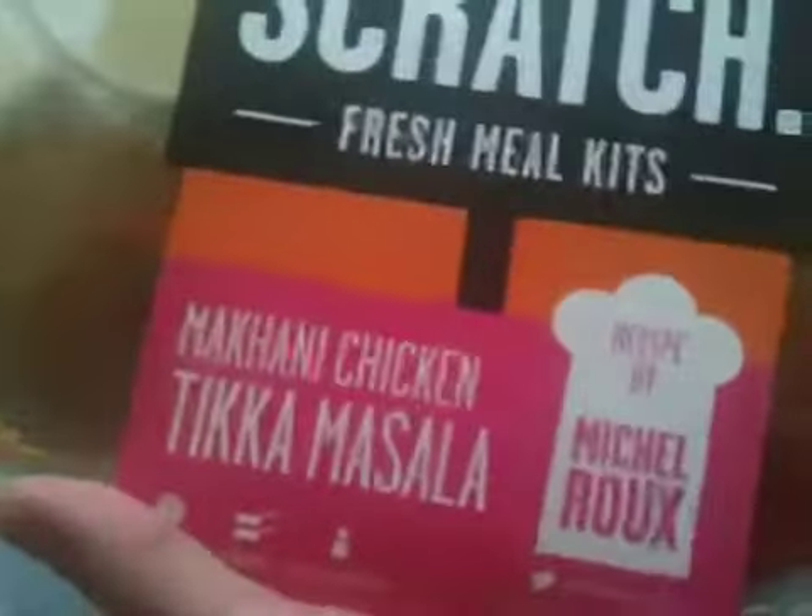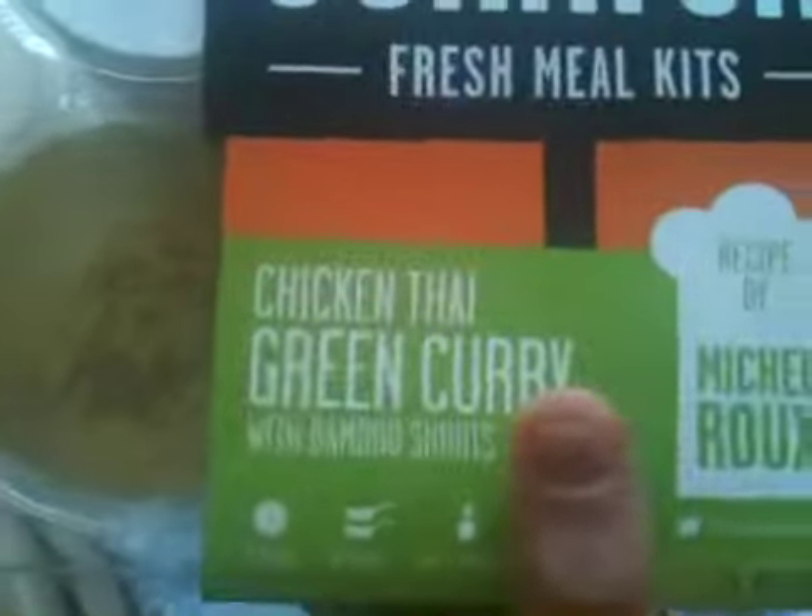There are two Makani Chicken Tikka Masalas — it's Britain's favourite dish. And two Chicken Thai Green Curry, not so good for vegetarians.